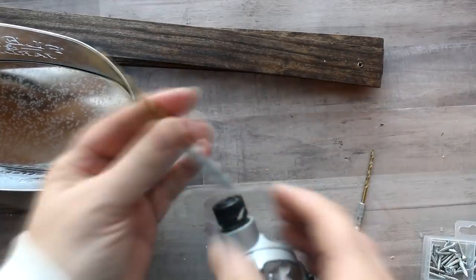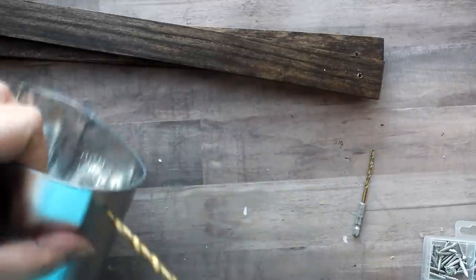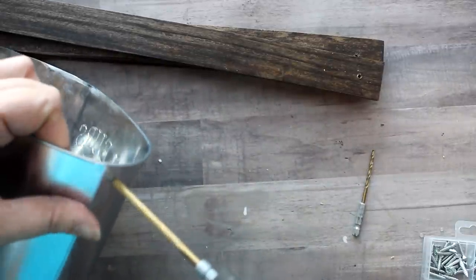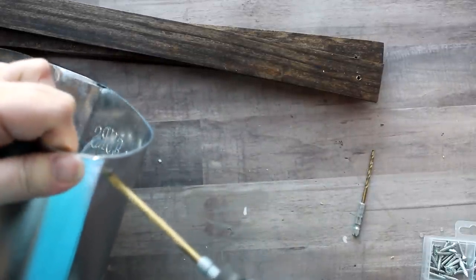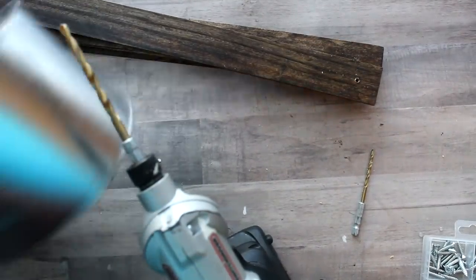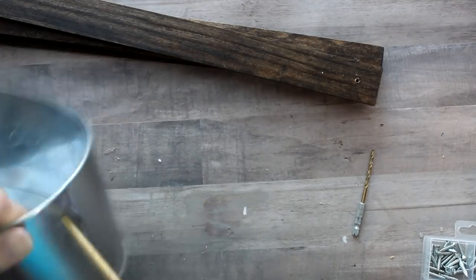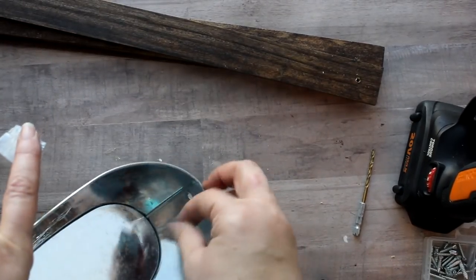While I have the drill out I'm going to go ahead and drill the holes in the flower buckets. I just needed to change the drill bit to a wider bit to accommodate the size of the S-hooks. I'm going to go just to the back of where that crease is and drill a hole there — there's a little crease on the side of the Dollar Tree flower bucket and I'll drill the hole just to the back of that.